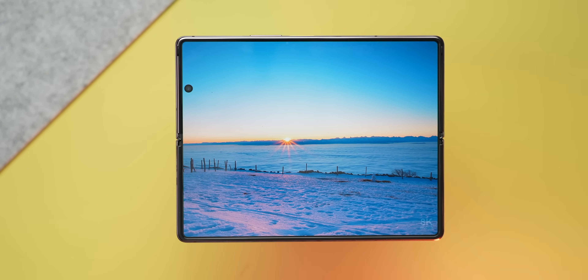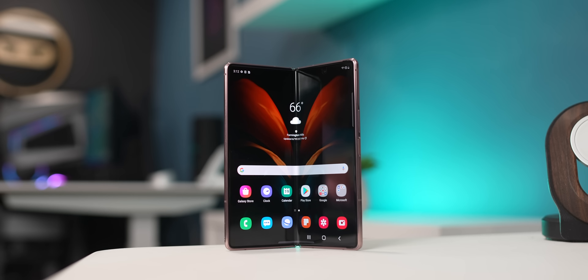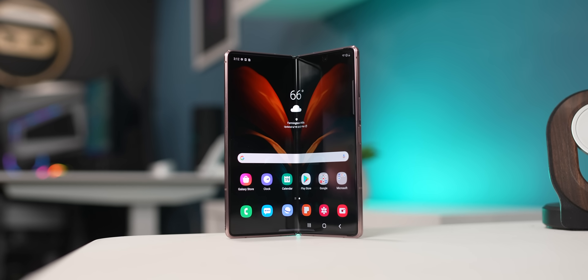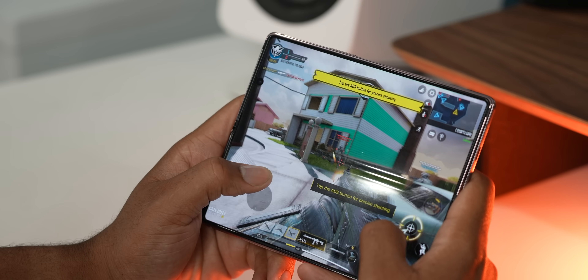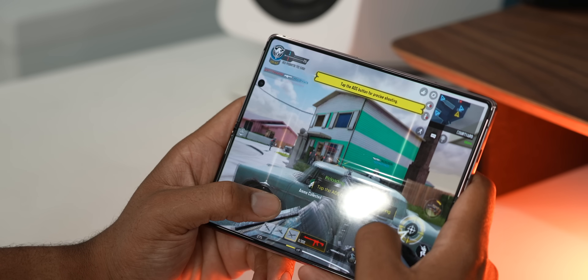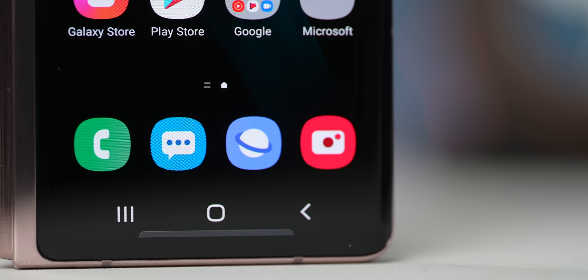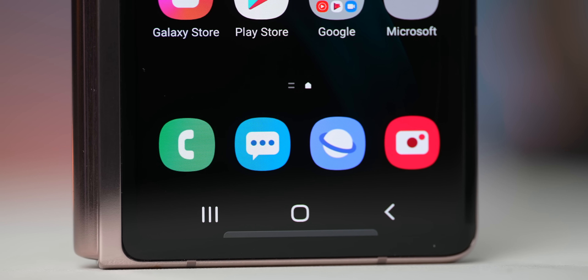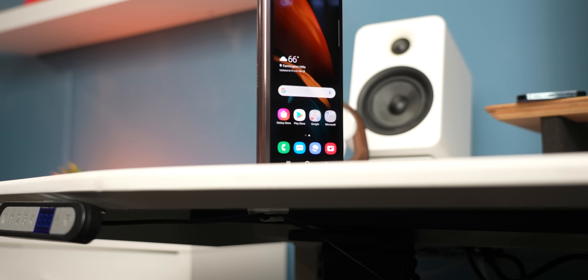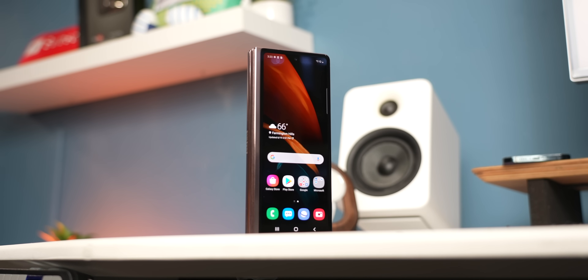With all the bells and whistles on the display, this is still a flagship at the end of the day. It has last year's Snapdragon 865+, a 5G chip, 12 gigabytes of RAM, and 256 gigabytes of storage — and it runs really good. Things are very smooth, and I haven't run into any problems running applications on the big screen or small screen. Samsung's One UI is pretty updated on top of Android 11, and we'll most likely be seeing Android 12 on this phone too. That's a big plus for Samsung, because recently they've really been updating their flagship phones.